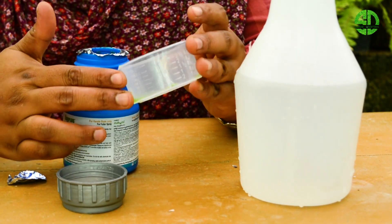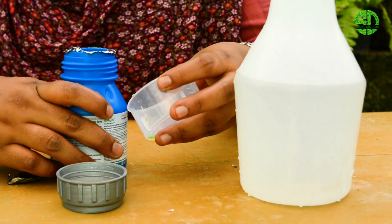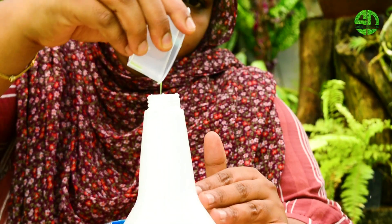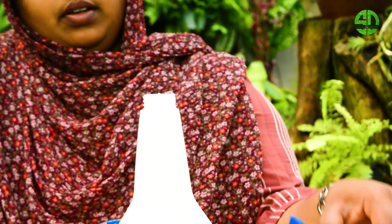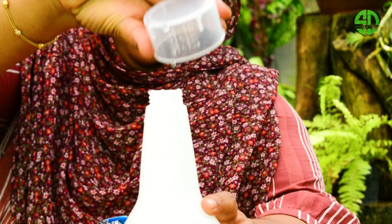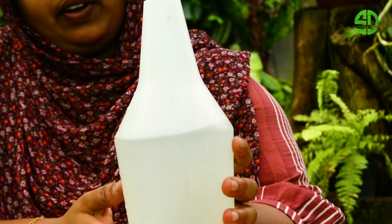Now I'll add 1 ml. Now I'll add the sprayer bottle. I'll add 1 ml of sherry as well.